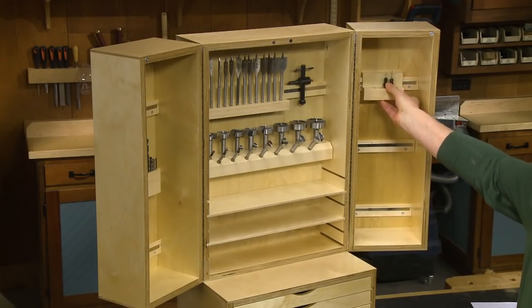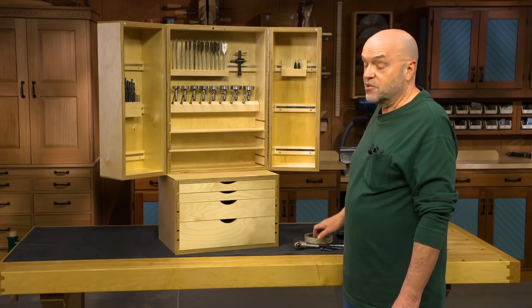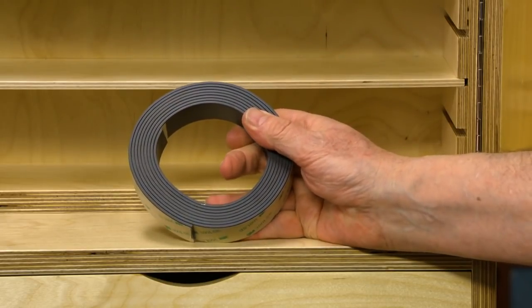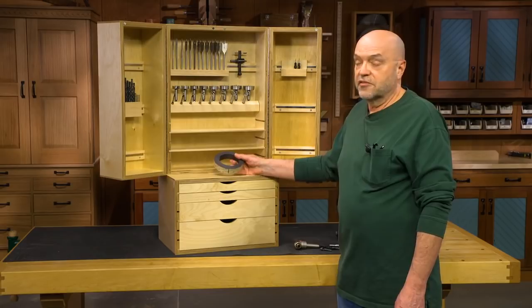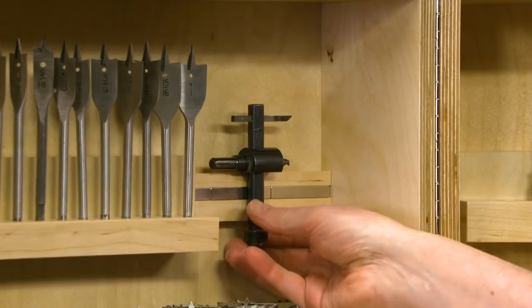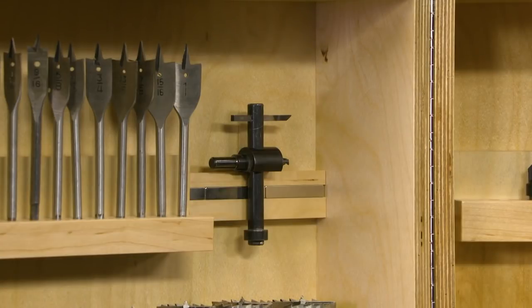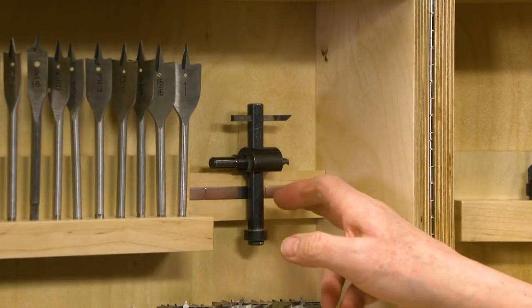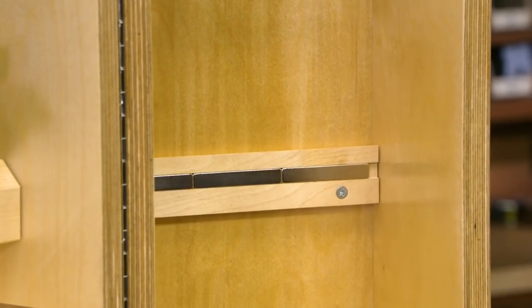You'll notice about these French cleats inside the cabinet that there are some metal bars in here — these are actually magnets, rare earth magnets. You may be tempted to use magnetic tape, flexible tape, which you can get in a lot of places, but I found it just isn't strong enough. These rare earth magnets are strong enough to hold a pretty heavy bit — I was able to get a half-inch drill bit to hang just from those magnets. The way they're mounted is you just cut a groove into the French cleat and press-fit the bar magnets in there. They hold really well.